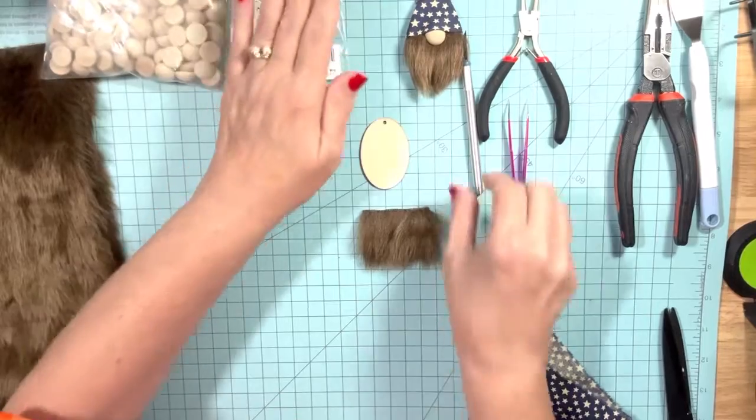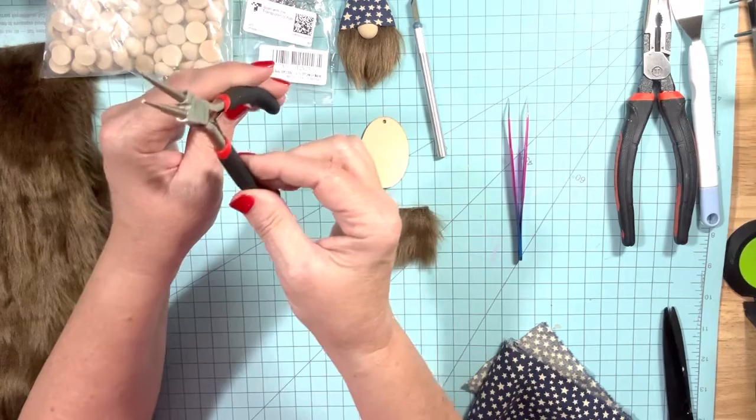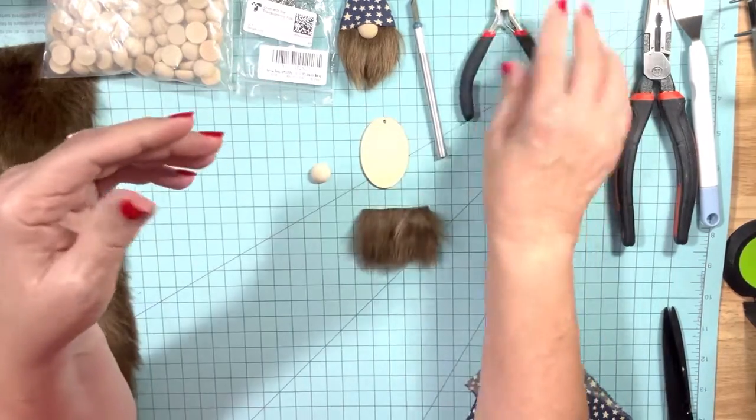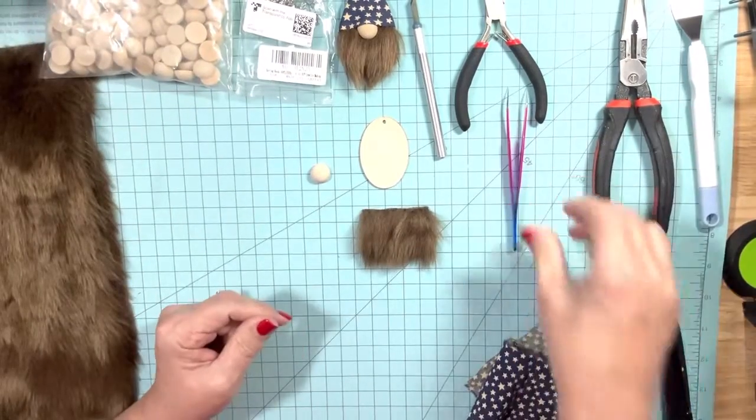I'm also going to need an exacto knife. We're going to need some pliers — I bought these on Amazon, they are a round nose plier. I'll put the link to those, but if you have some needle nose pliers laying around those would also work.